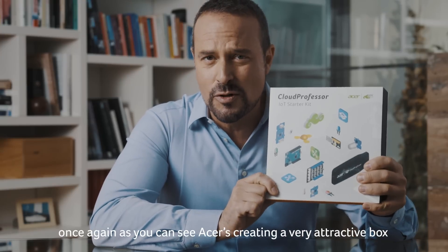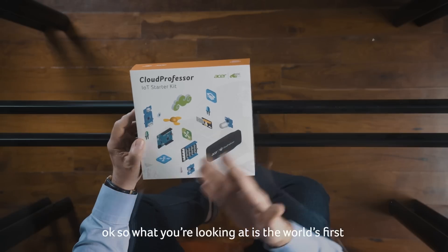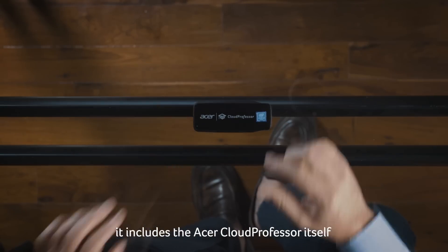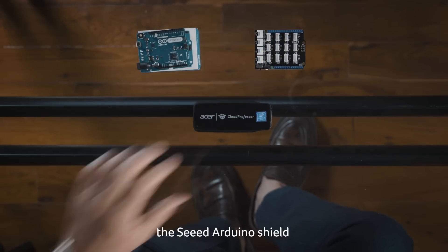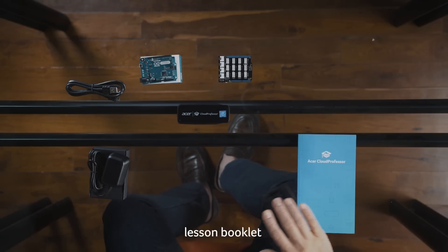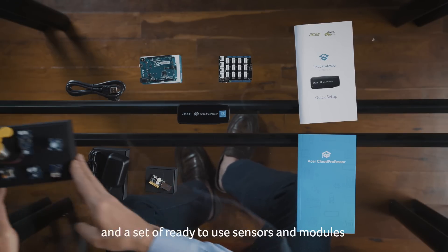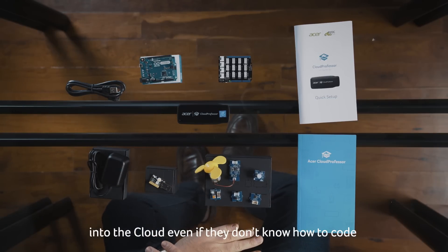As you can see, Acer's created a very attractive box, but stay with me because what's really important is what's inside. What you're looking at is the world's first Internet of Things starter kit for education. It includes the Acer Cloud Professor itself, the Arduino Leonardo board, the Seeed Arduino shield, the power adapter and cable, lesson booklet, quick setup guide, the LED 101 development board, and a set of ready-to-use sensors and modules to quickly and easily get your classes into the cloud, even if they don't know how to code.